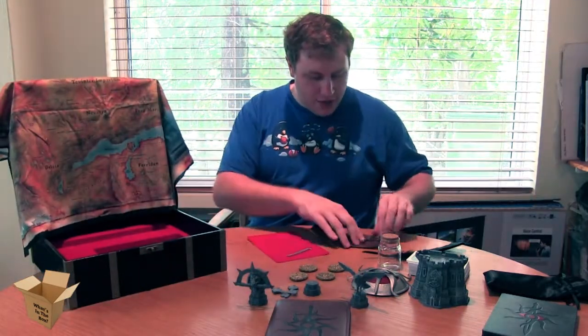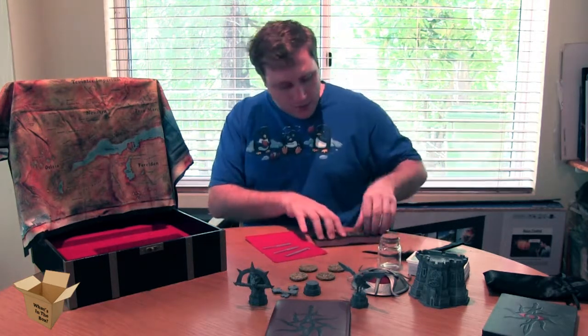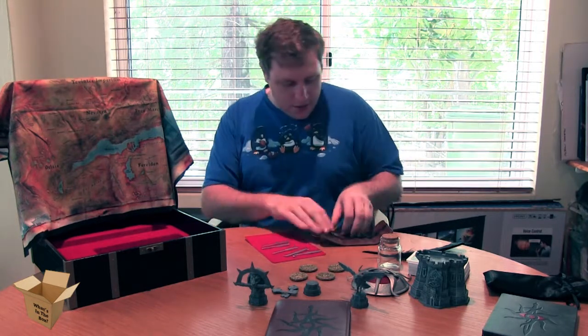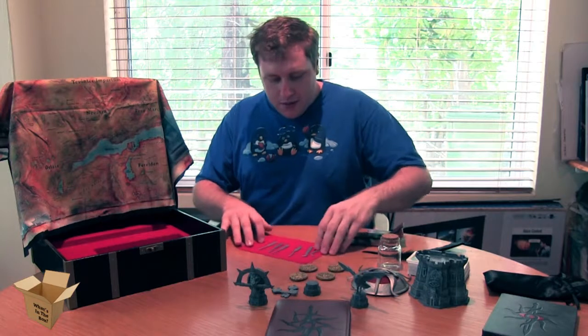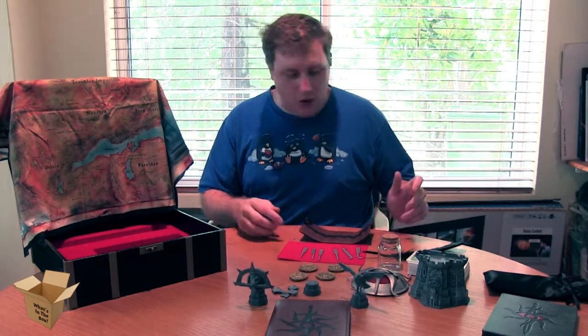That is everything in the kit. Let's pull these out for a nicer look. Now it's worth mentioning that the tools are made of plastic — you can't open any doors with them at all.